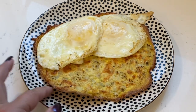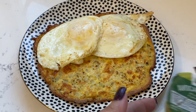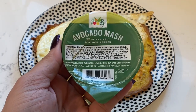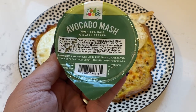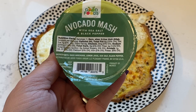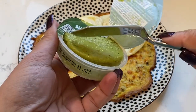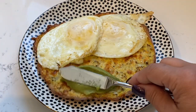A nice small little cauliflower thin. I have two eggs over easy, and this I buy — Good Foods Avocado Mash over at BJ's. The only ingredients are avocado, lemon juice, some sea salt, pepper, and things. So I'm going to add some of this to the thin here.